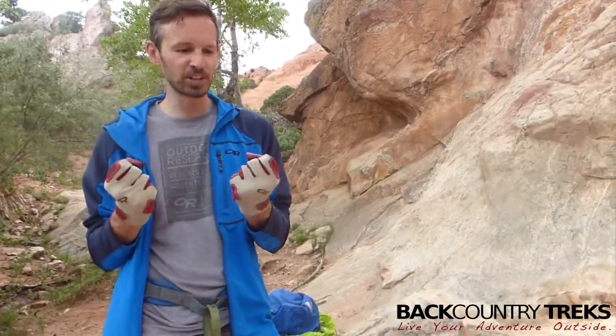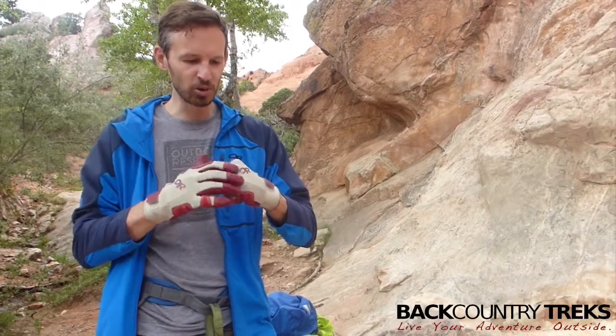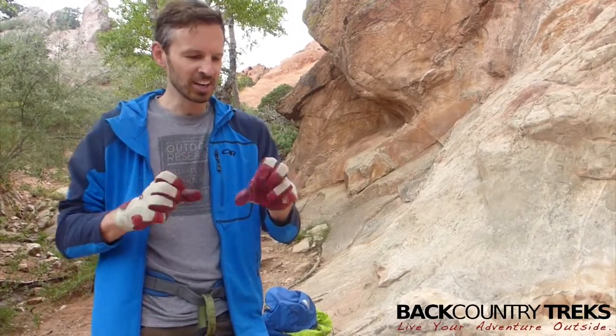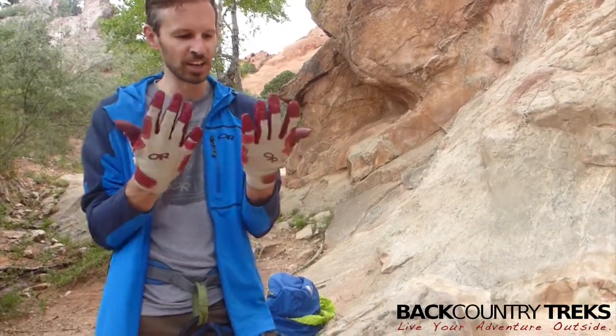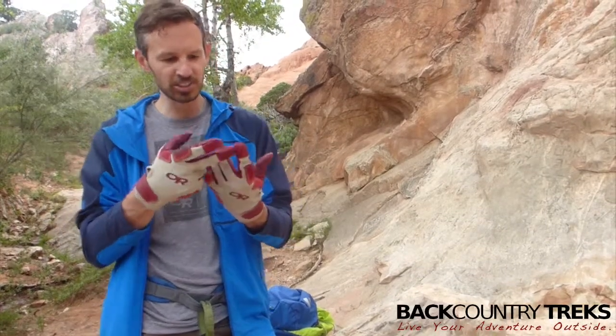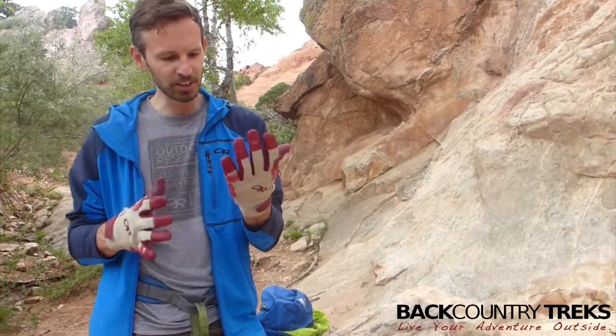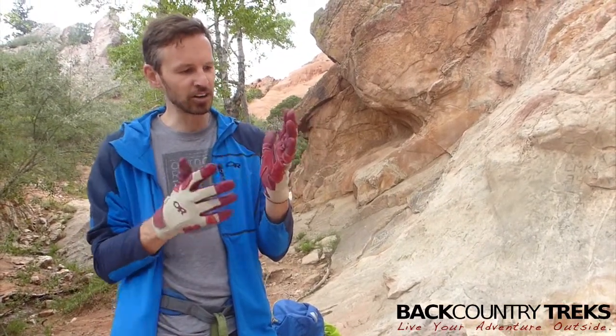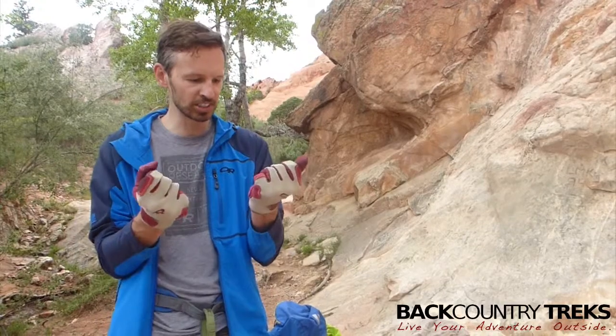OR does make a couple different pairs of gloves — they make some really cool ones that have padding on the knuckles and the fingers are free, which we'll show you a little bit later. But these Airbrake gloves are real cool. They're breathable, so you can see some little breathability holes here. There's padding on the palms, and then there's Kevlar stitching to reinforce them.